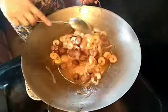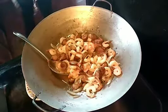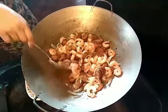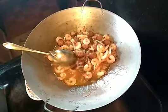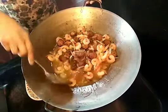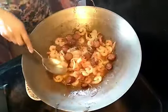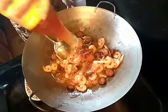The pasta goes in last because it's already pretty well cooked. So much shrimp! I'm letting it cook for a minute. I can tell I want a little bit more sweet chili sauce — let me add more.